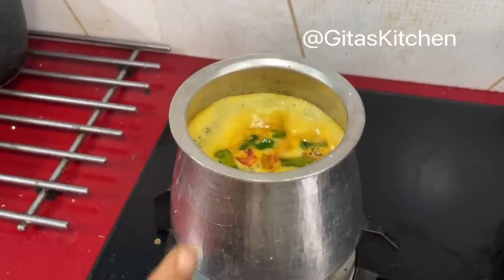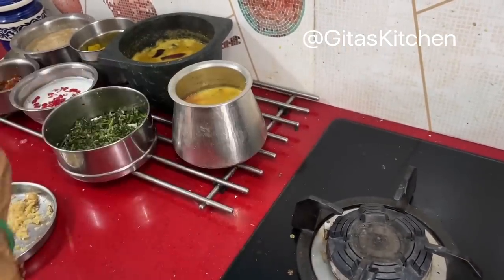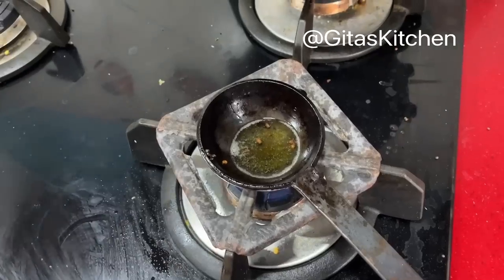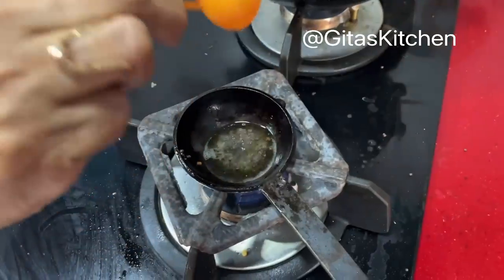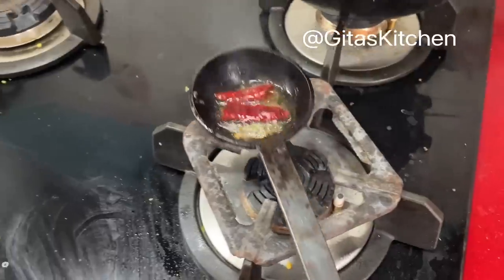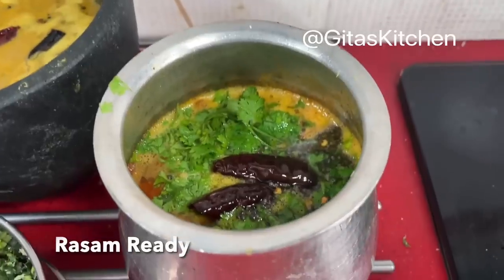Our rasam is frothing up well now from all the sides. Now we can switch this off. Carefully remove it from the stove. For the rasam seasoning, as always, we do it with ghee. Add some fresh coriander leaves on top. For seasoning, take a teaspoon of ghee, and when it is hot add some mustard seeds and one dry red chilli. Pour this on top of the rasam. Our lovely flavorful rasam is also ready now.